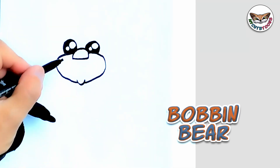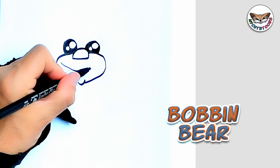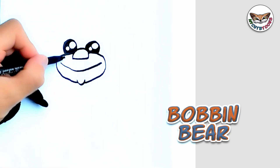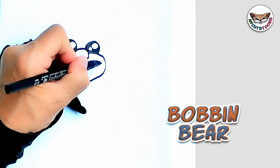Now within the muzzle, we're going to draw a smile. And we're going to draw these two little dimples.